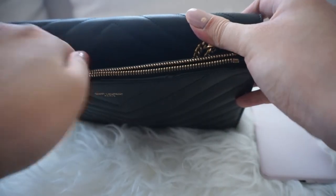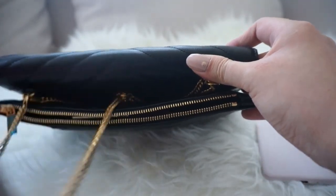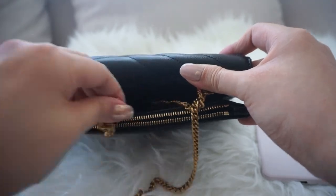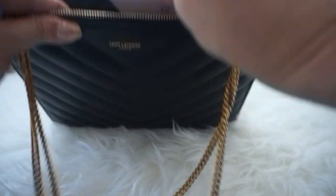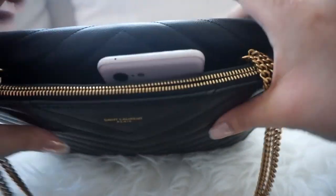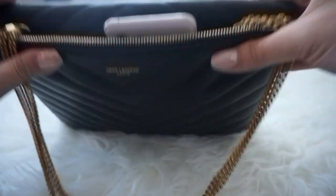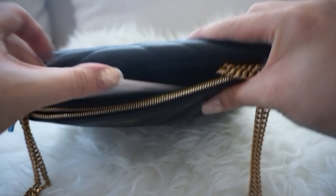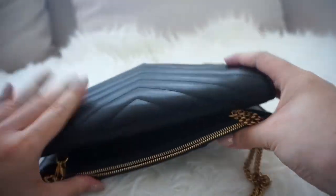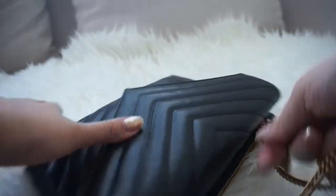If I were to wear it crossbody, I would put my phone in this pocket. If you put it vertically it will stick out a little bit, but if I put it sideways it fits nicely and neatly, and that's it.